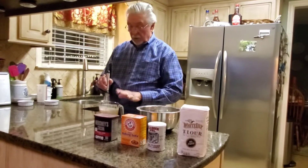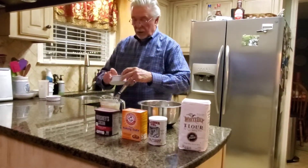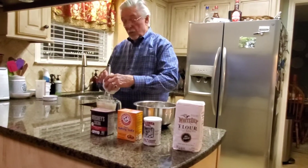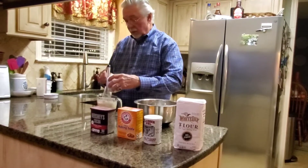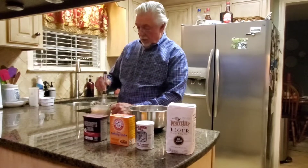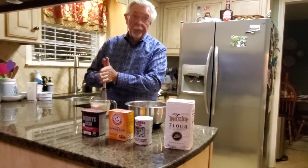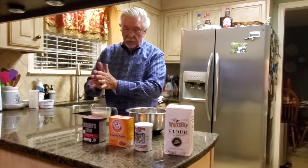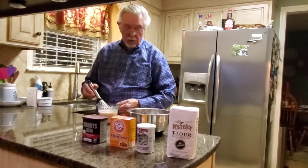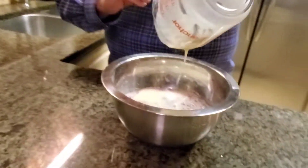Our next deviation from our foundation recipe — the buttermilk, oil, and egg — is we're going to add a teaspoonful of vanilla extract. Make sure you get the genuine vanilla extract and not the imitation; imitation doesn't work as well most of the time. I have read and seen a lot of chefs and people who know a lot more about cooking than I do say that whenever you use chocolate you need to use a little vanilla flavoring. They know a lot more than I do, so I'm not going to argue with them.